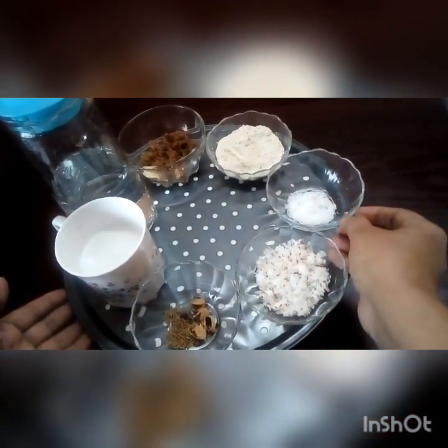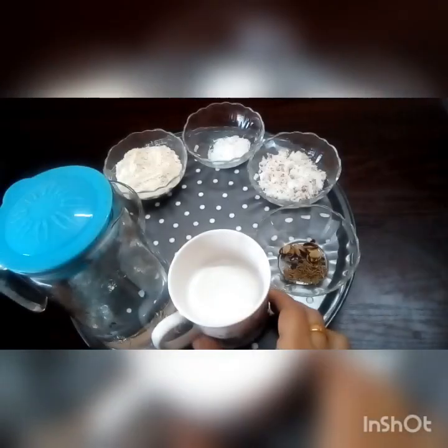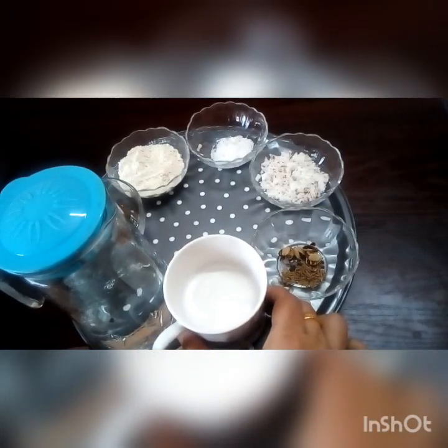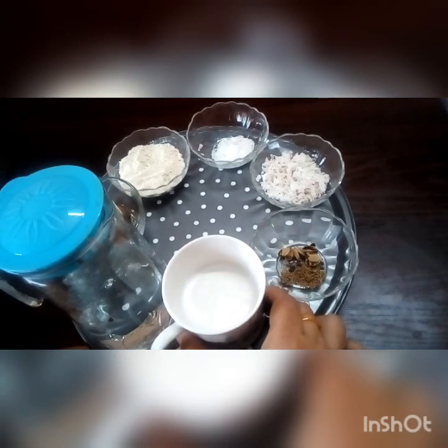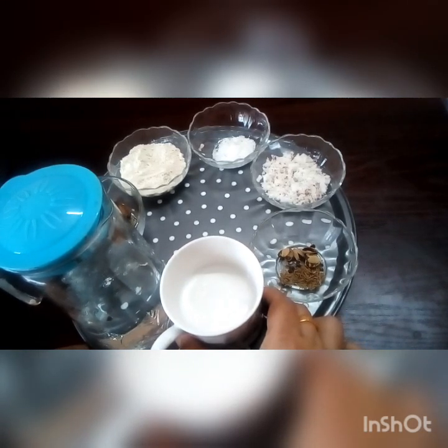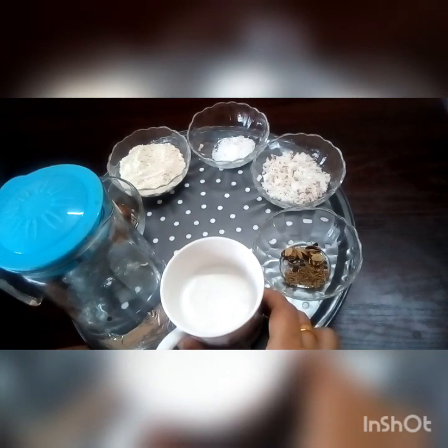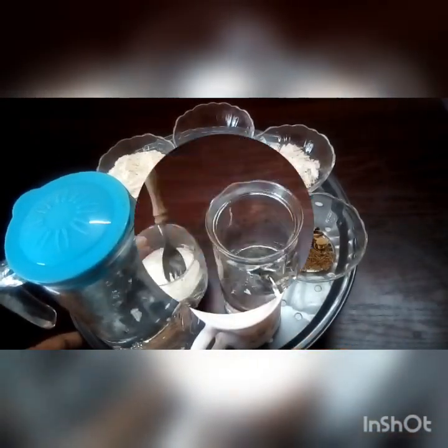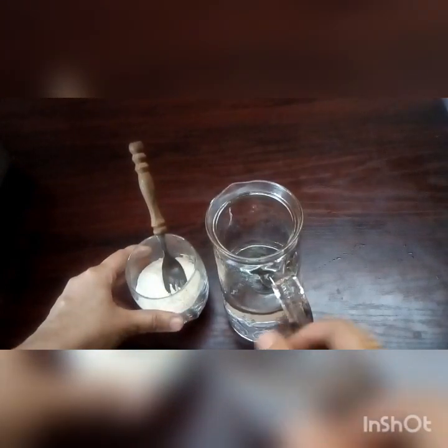I will add a little cup of tea and mix it. It's all done with the cup. I'm going to start with this. I'm going to mix it with a cup.